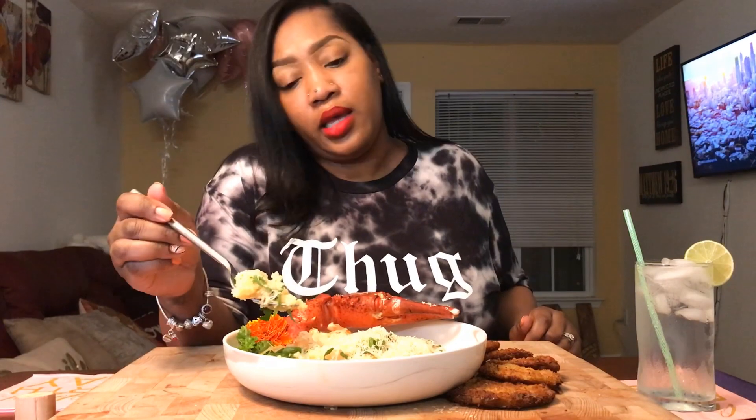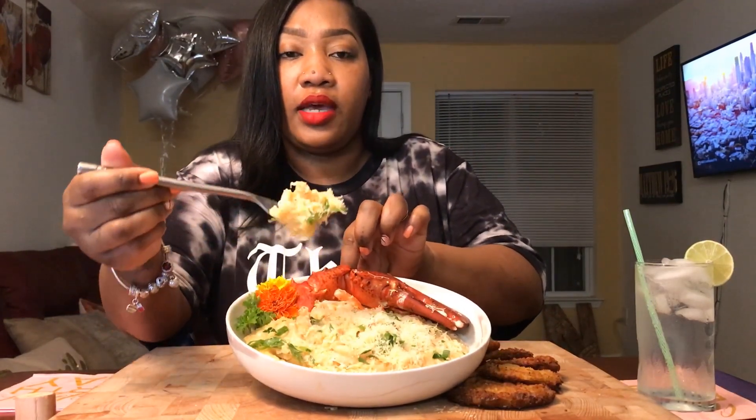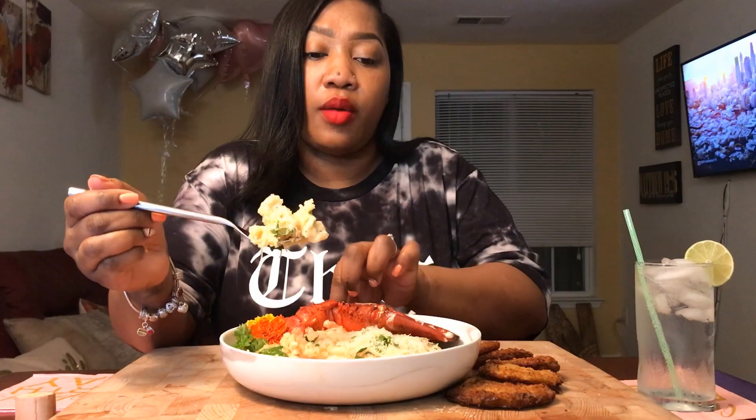So anyway, first bite — let's see how it goes. I like my grits thick, so that's how I prepared them. This is a cream-based sauce on top, and then I have sprinkled some fresh parmesan cheese on top. I like my grits thick, and I've got some green onions on top and some fresh parsley.